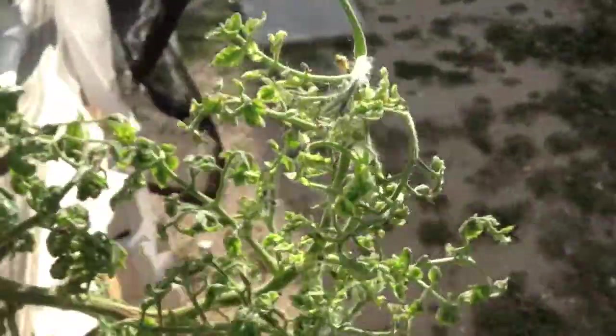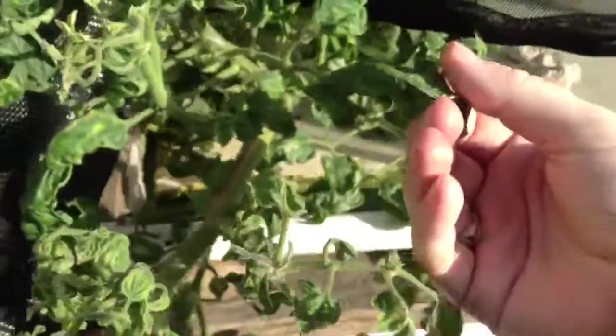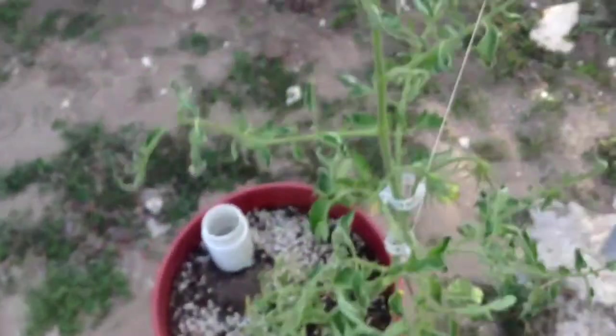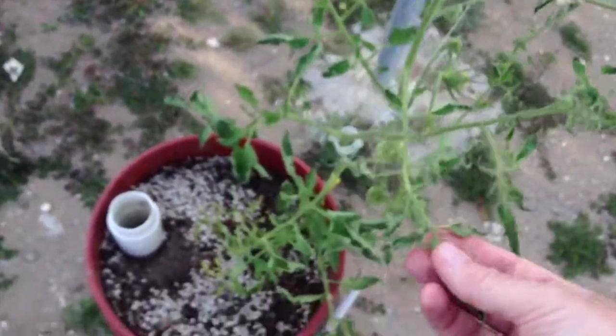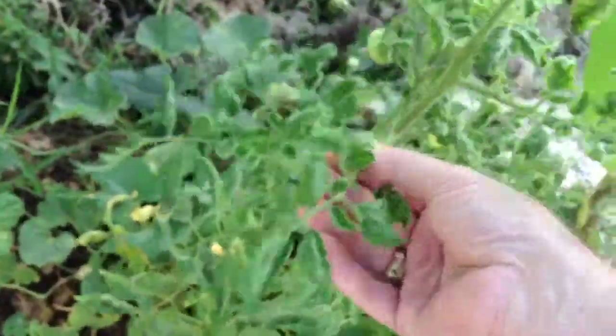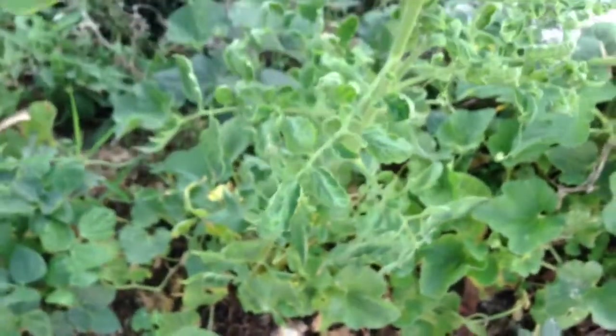For some reason my tomatoes — I don't know if anyone knows what this is, hopefully you guys can tell me. Take a look at my tomatoes — they look terrible and I have no idea what it is. It's not just the tomatoes in the aquaponics system either. This tomato is growing in a bucket and has the same problem. Over here in the banana circle I've got the same thing. Hopefully someone can tell me what that is and if there's anything I can do about it, because all my tomatoes look this way.